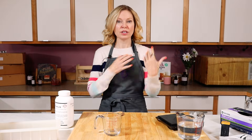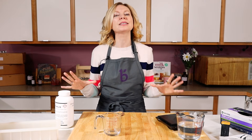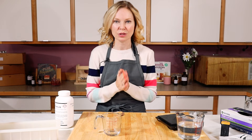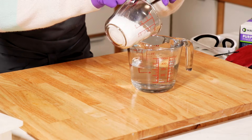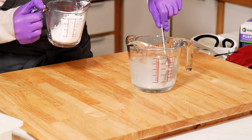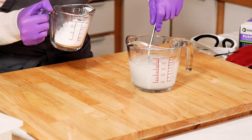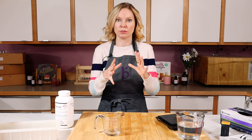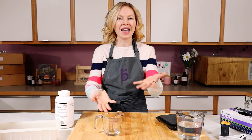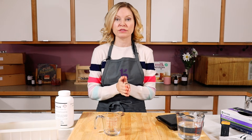So you have your safety gear on, you are ready to go, there are no kids and no pets. The big, big, big thing to remember is: you always add your lye to your water — you never add your water to your lye. That includes if you're soaping with an alternative liquid like milk. Otherwise, you could have a literal explosion when a large amount of liquid reaches a large amount of lye at the bottom of your container — the whole thing can just explode out and cause a lot of damage.